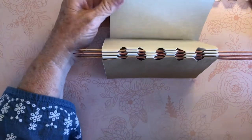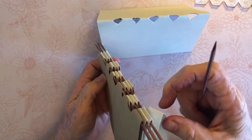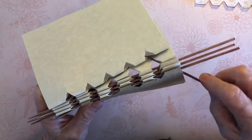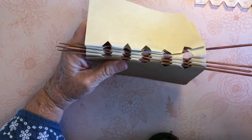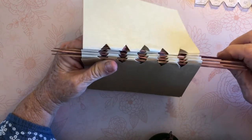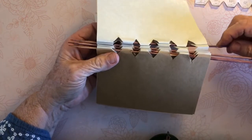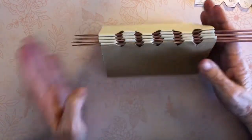Now we're taking our fourth group of papers and a skewer. The skewer always goes inside the previous group. So we match up the notches, go inside the previous group, up through notch one, grab the papers, out notch two, go over and grab the papers of the previous group, up through notch three, over to notch four, grab the papers of the previous group, and up through notch five and out. There you have all your papers in line.